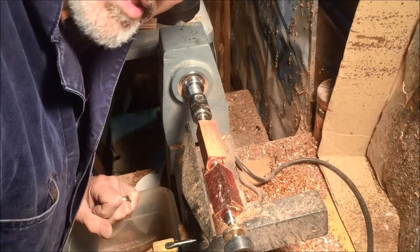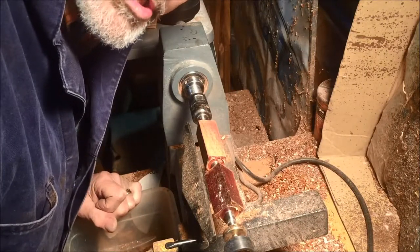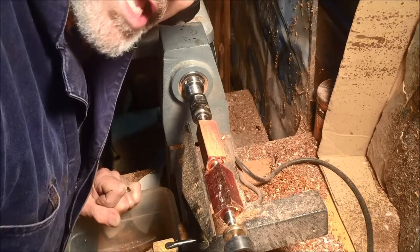You hear a little noise in the background? That's my exhaust system for my sawdust. I'm going to teach you how to make a Mont Blanc style pen.